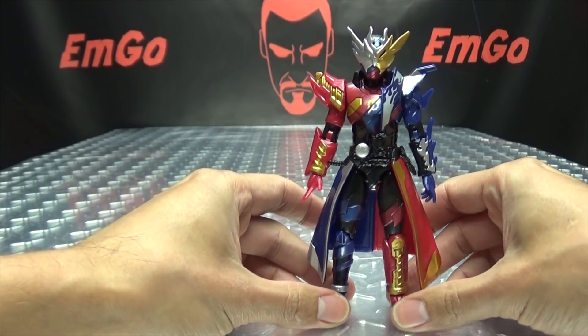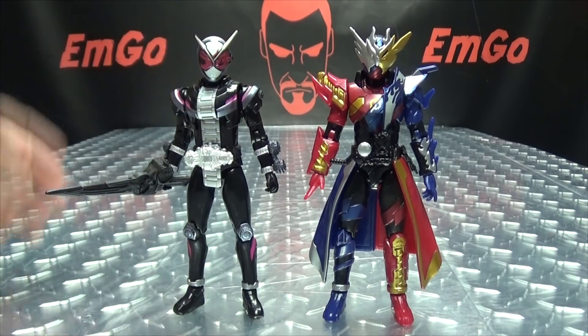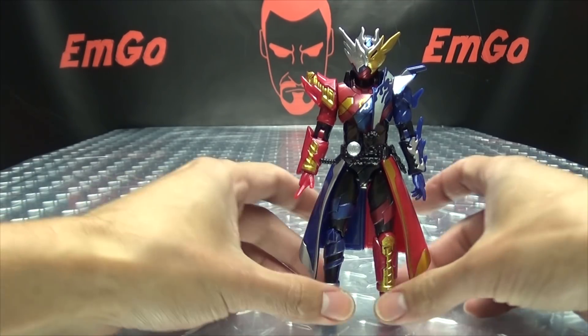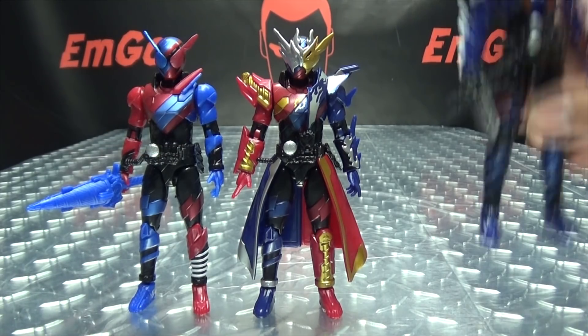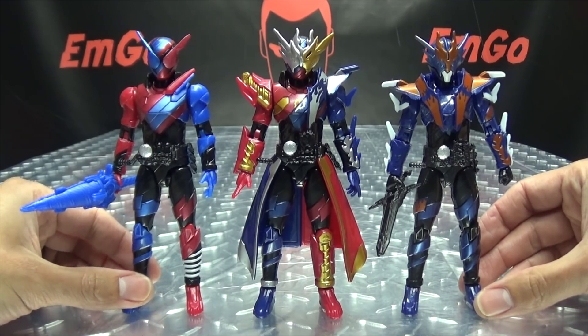Now for comparison — here it is with Ji-Oh, just so you can see how they look together. And here he is with the Rider Kicks Build and Banjo, so you can see how they all look together.